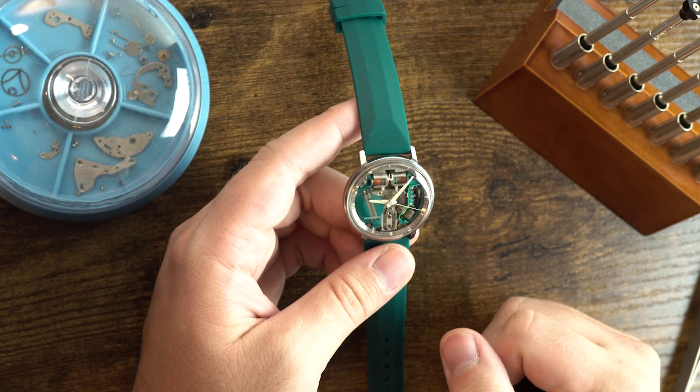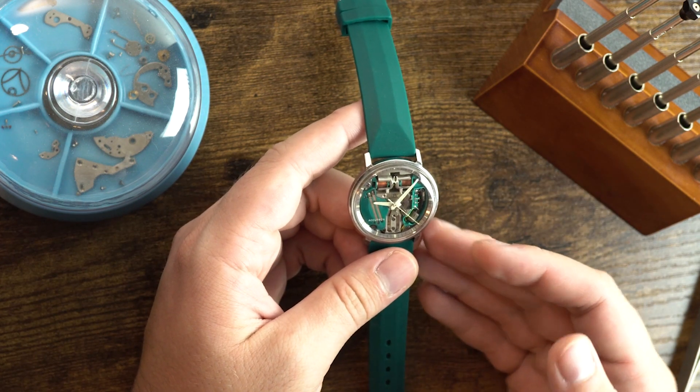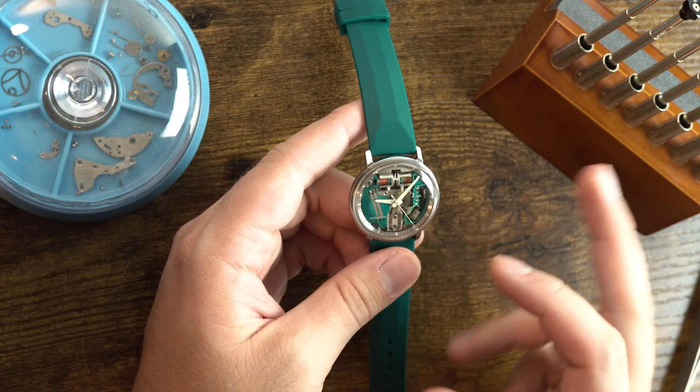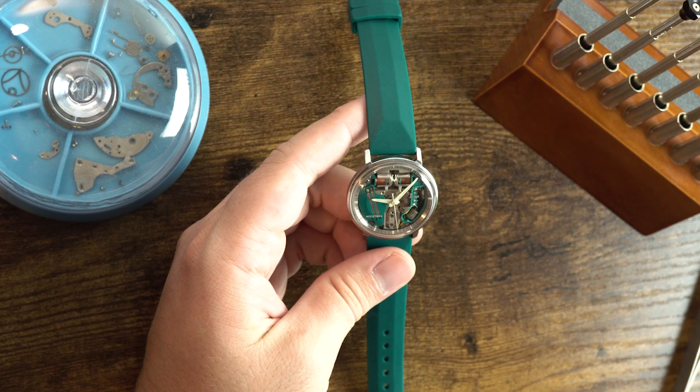Here we are with a recent acquisition — the Bulova Accutron, the original. This is known as the space view version because you can see through the dial, which is a very important feature that we'll get to later.